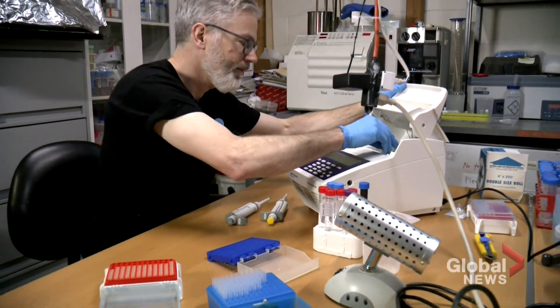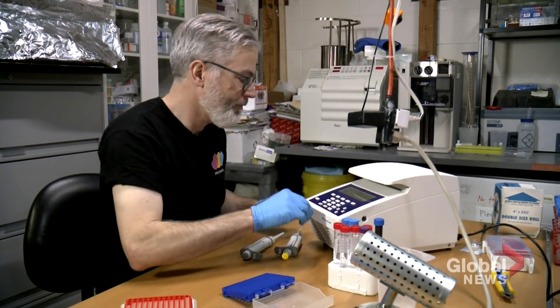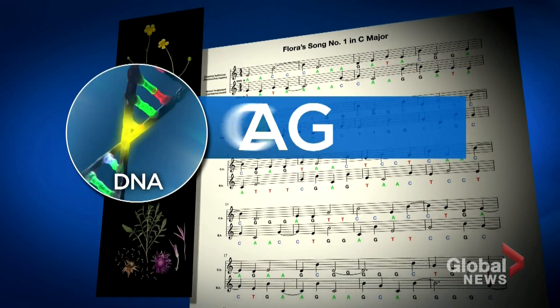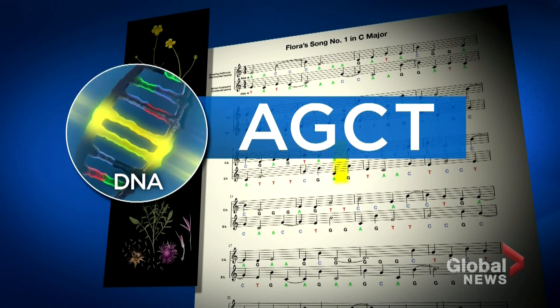Science is complicated, but if you break science down into small parts and do it in a way that's engaging and evokes curiosity, then more people come on board. DNA comes down to four nucleotides, or bases, known as A, G, C, and T. Sermon translated those letters into musical chords.